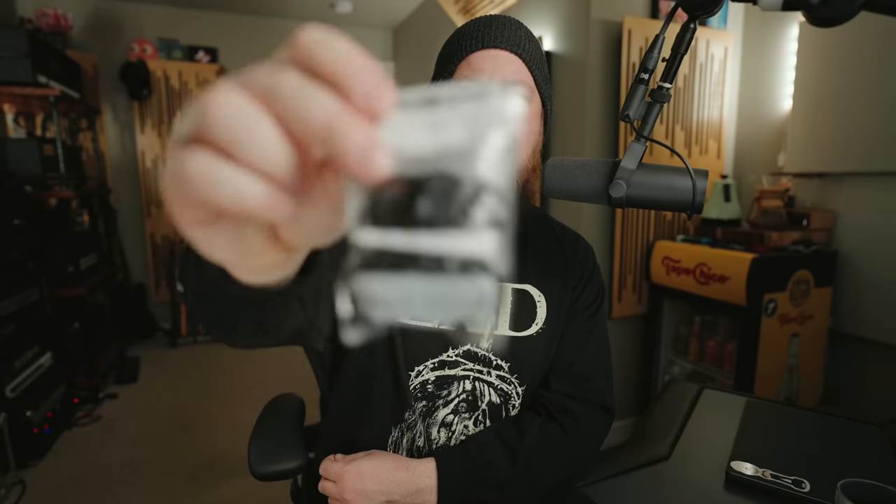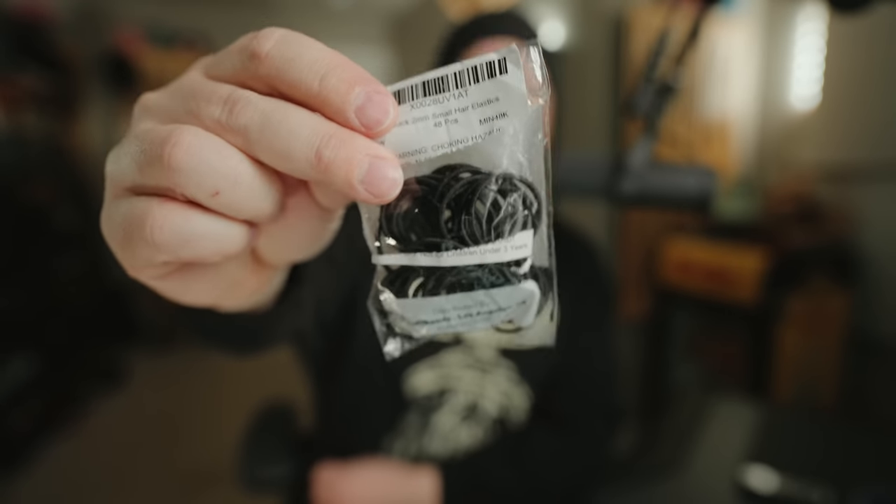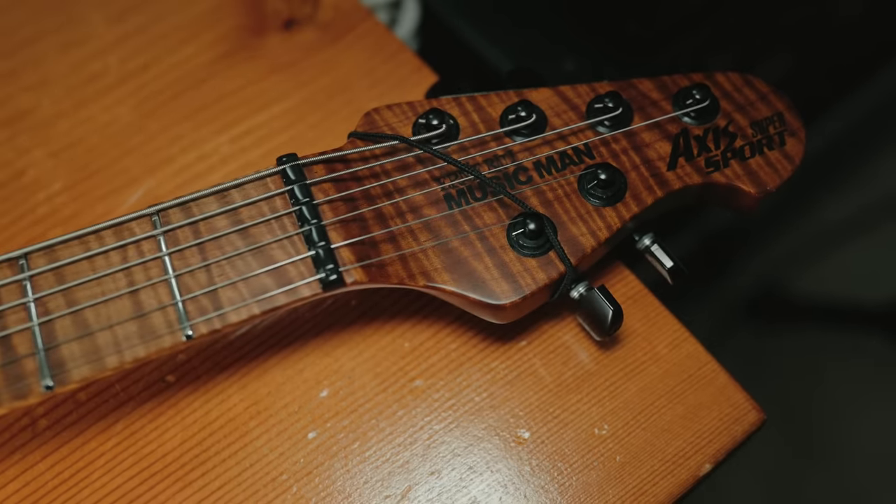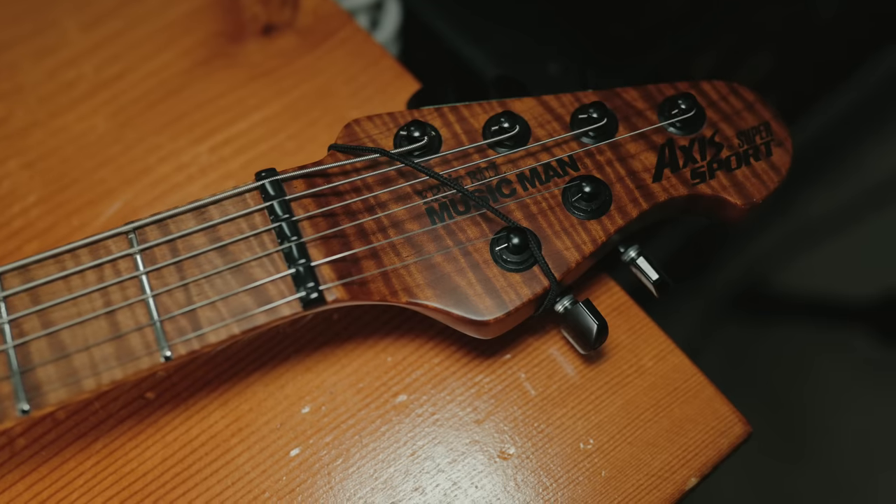Hack number four: hair tie string muting. To mute string ring, I know a lot of people like to use tape, foam, et cetera. However, for literally $2, you can get a pack of very small hair ties from Amazon. It's very handy to put one over the headstock behind the nut, over the strings, and it will kill any string ring. Very simple, very effective — no unsightly foam or duct tape or anything like that. Very cool tip.